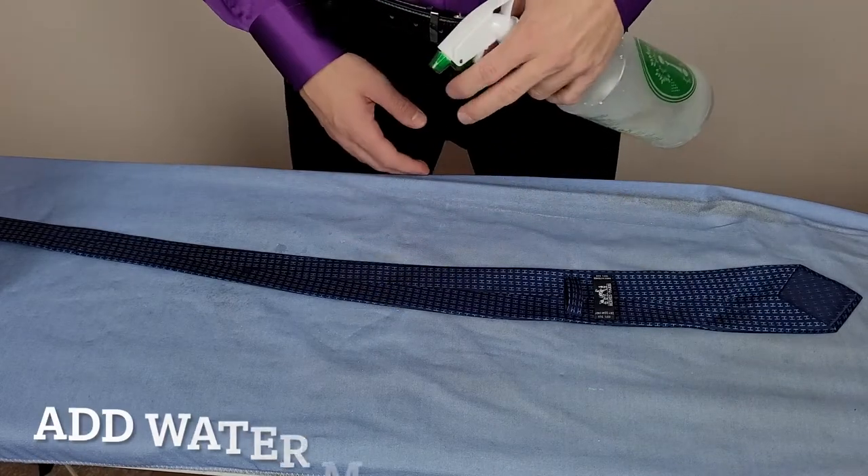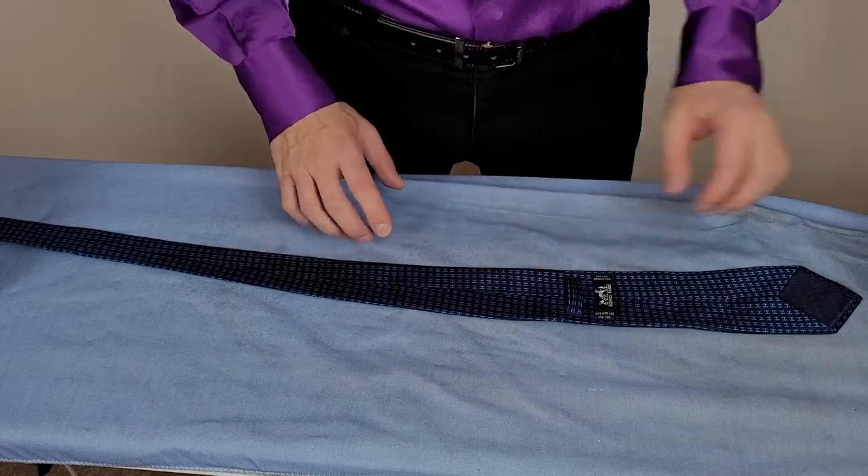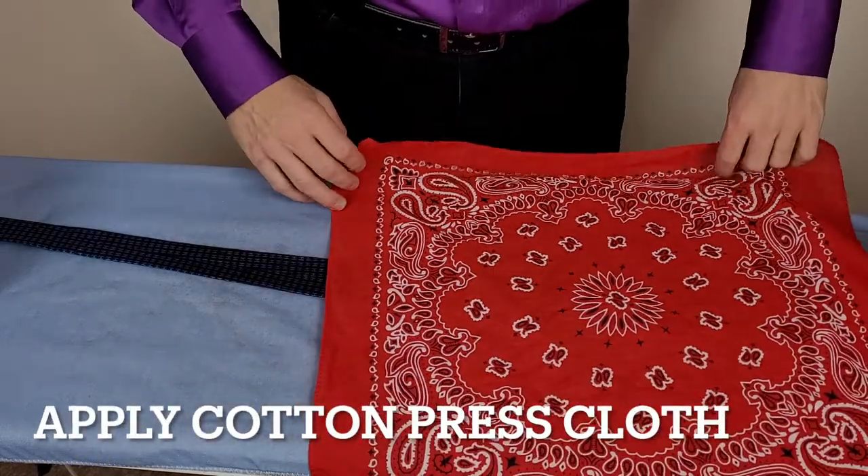Now I'll use a spray bottle to add some moisture to the tie. You just want your tie to be damp but not soaking wet. After that we'll use our press cloth and just lie it on top.